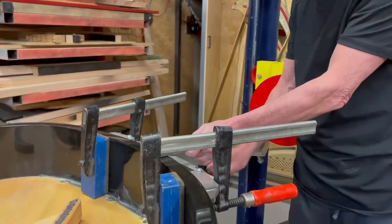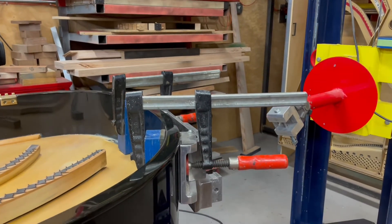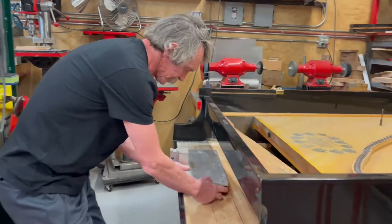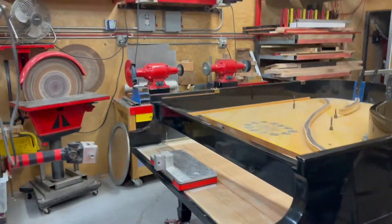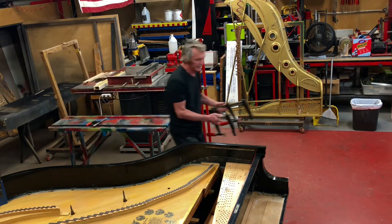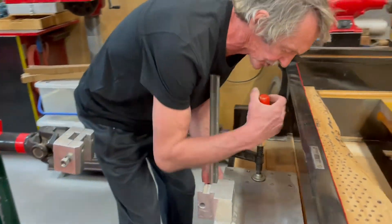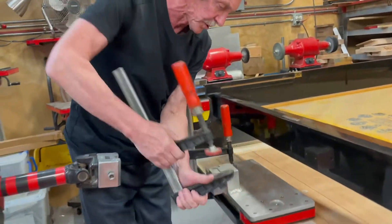Now you can hook up another clamp at the front of the key bed. You position it here on the piano like this, at the front, and using the same big clamps you connect it to the key bed. This is a strong portion of the piano — it's going to support it all the way.